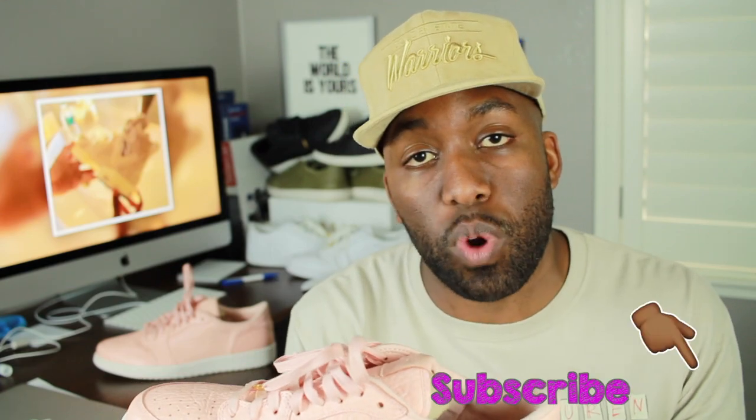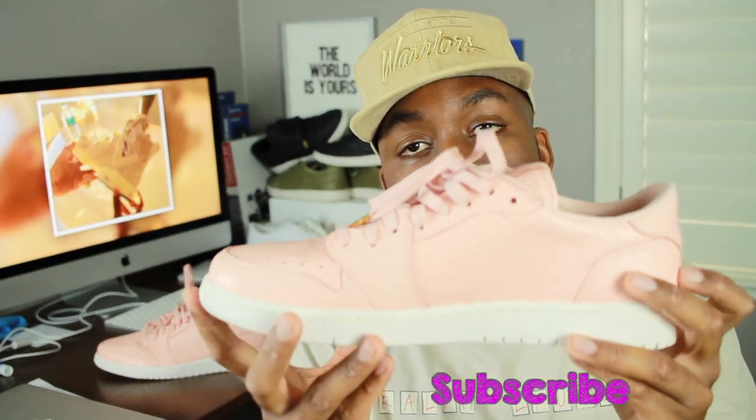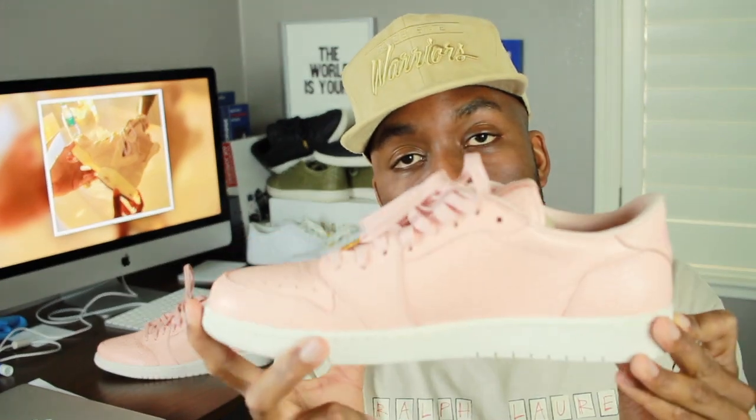I think this is a dope summer sneaker to rock. I have Arctic Orange colored dunks, which I'm definitely rocking this summer, and I was glad to pick these guys up from the Nike employee store.